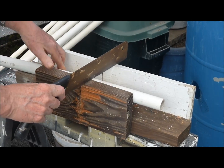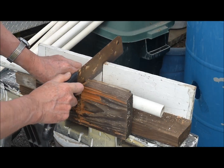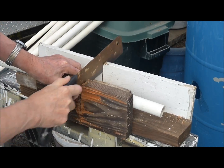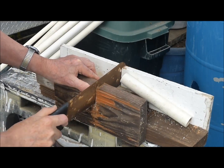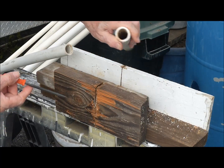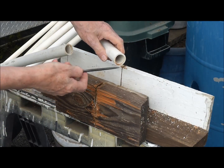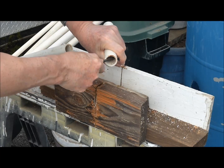First, a 1 inch PVC pipe is cut to length, in this case 9 inches long. The ends should be cut straight and square. Next, the ends should be deburred with a file or deburring tool so that the pipe is nice and smooth.